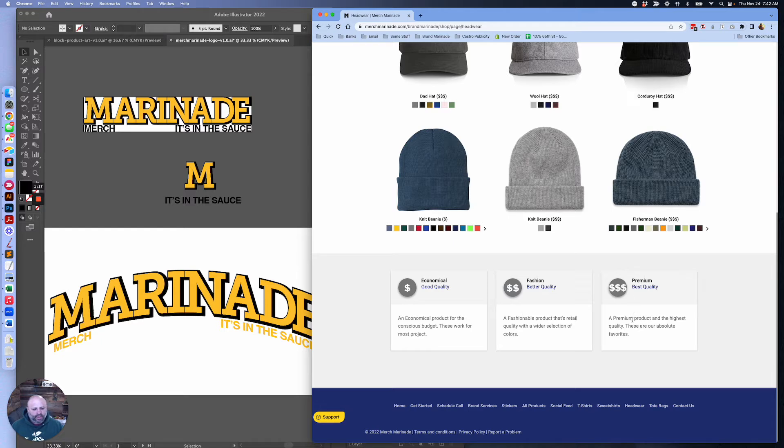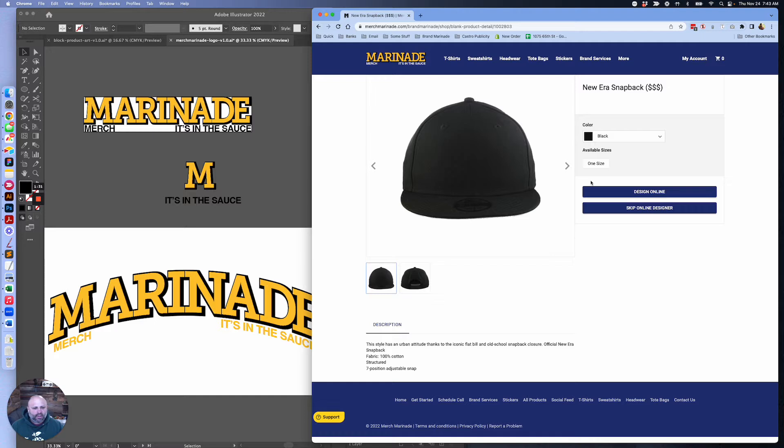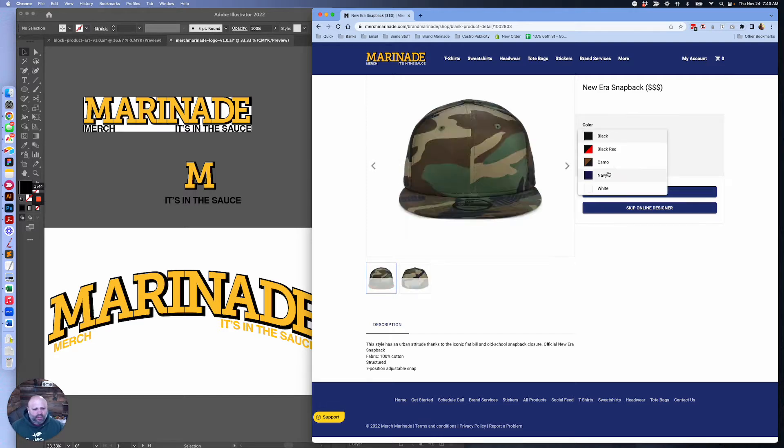Premium is kind of the best of the best — it's our favorite stuff. We're going to pick a premium product, which is three dollar signs, and it's a New Era snapback. Any hat wearer knows that New Era is sort of the cream of the crop, crème de la crème. We could do a design online or skip the online designer if you already have your art. But for the online designer you can visually see what you're doing. So let's pick a navy hat and go to the online designer.